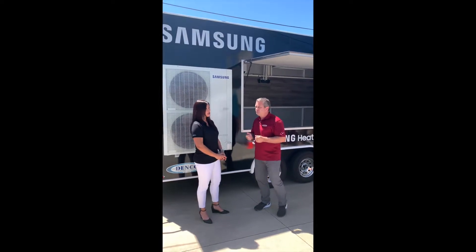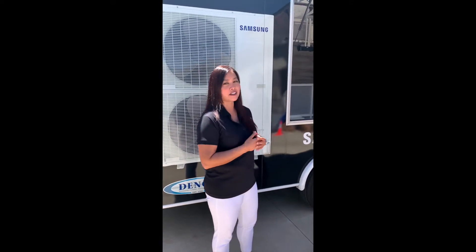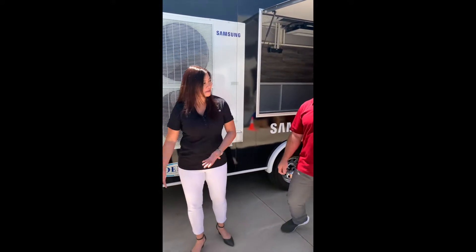Yes, and just to let you all know, Dave and his team have been outstanding partners and supporters of US Air since we made the transition over from Samsung. So Dave, shall we go take a look? Let's do it — I'll follow you.